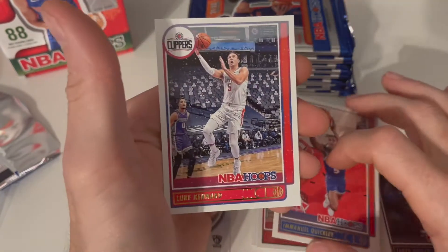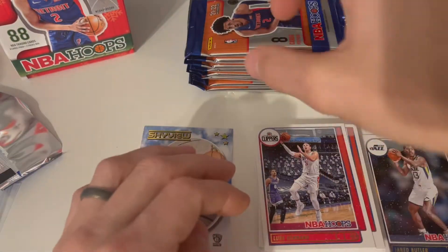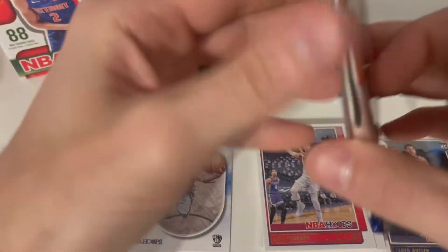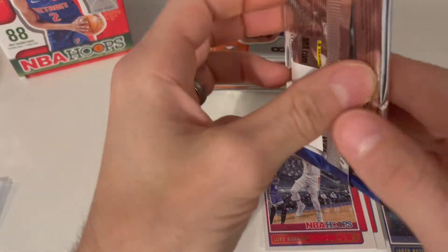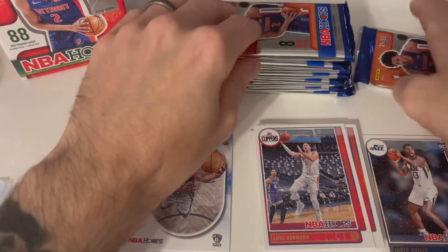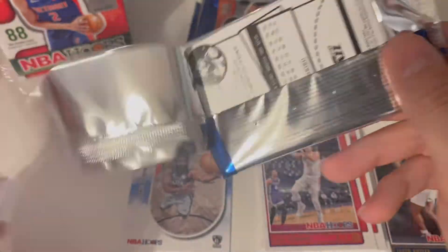We got the Pacers TJ Warren, we got the Chicago Bulls Lonzo Ball — which he got traded, good for him though. Emmanuel Quickly from the Knicks and the Clippers Luke. That wasn't the best pack right there guys. We are hoping — is this the pack? They all feel the same. Sometimes you feel like you could feel the memorabilia card in it.